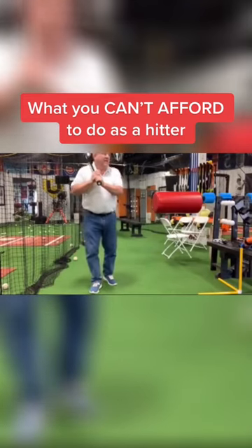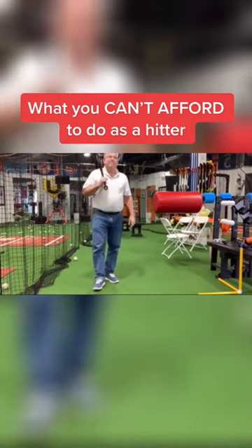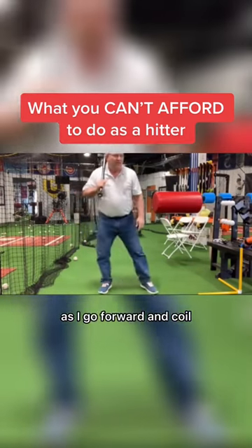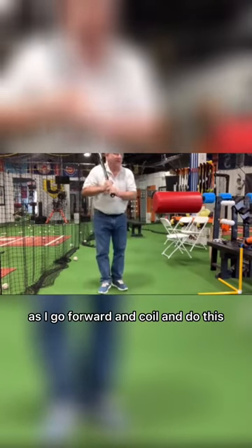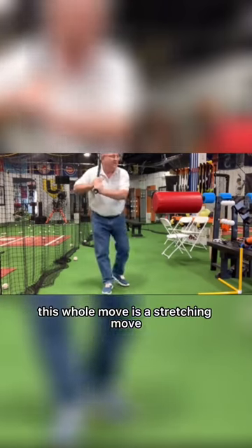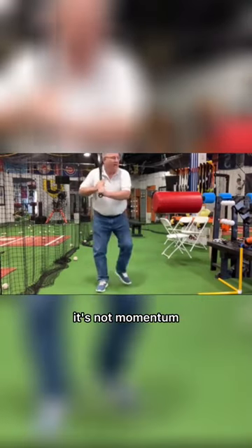What you can't afford to do is have momentum in your swing. It has to be 3D loading — it's stretching. As I go forward and coil, my leg gets twisted. As I go forward and coil and do this, my back gets stretched. This whole move is a stretching move. It's not momentum.